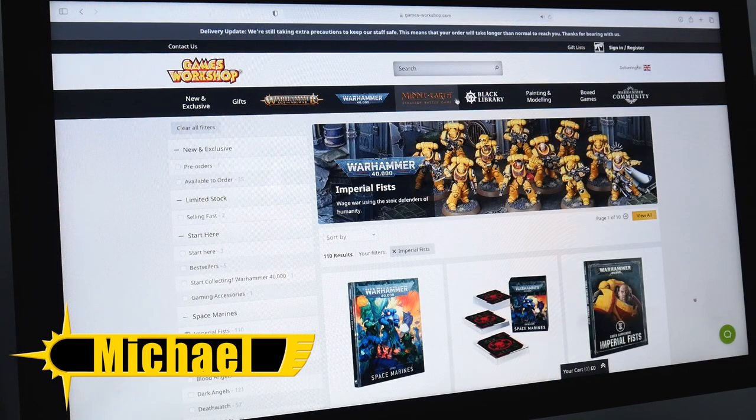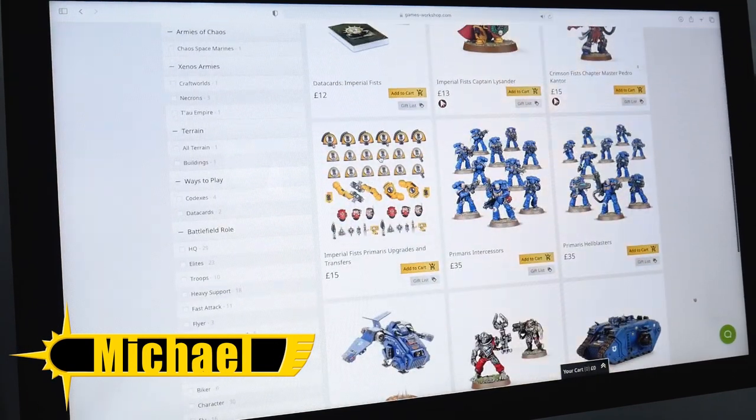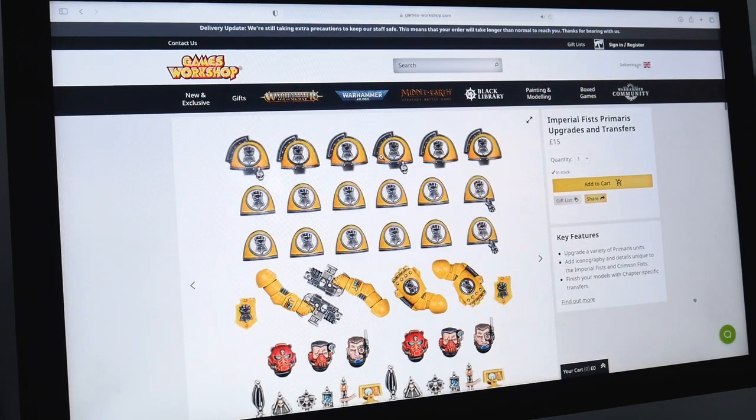I start by going on to the Games Workshop website where they have loads of great images and turnarounds so I can have a good look at how the Heavy Metal team paints their miniatures.